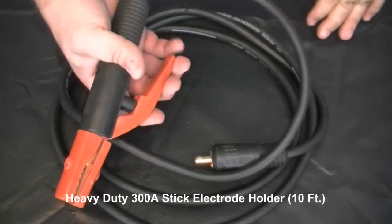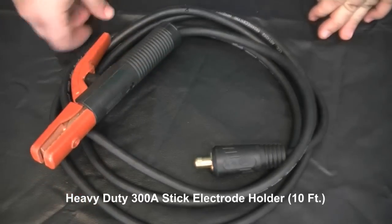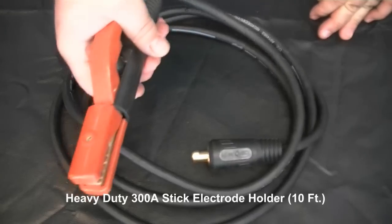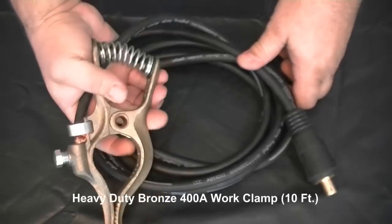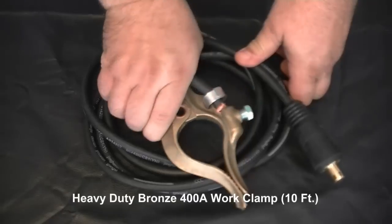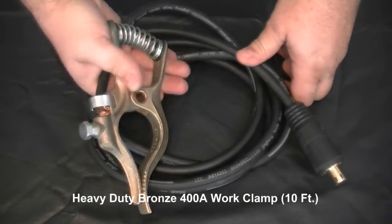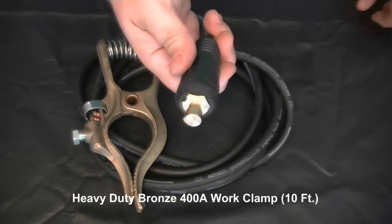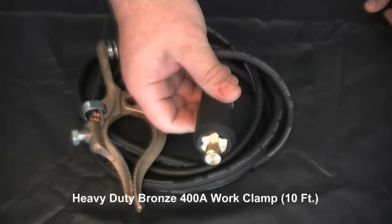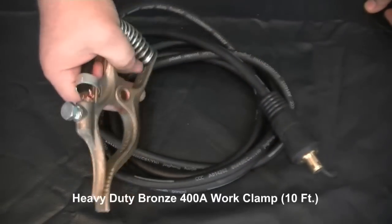The new heavy-duty tong-style electrode holder includes a 10-foot long cable and is a major improvement over previous styles we have offered. The 255 EXT also features a heavy-duty bronze work clamp with a 10-foot cable and connector. This type of work clamp is truly a professional design, noted for strong grip and excellent ability to conduct electricity.